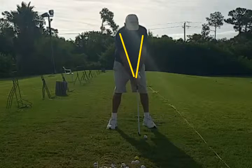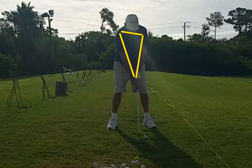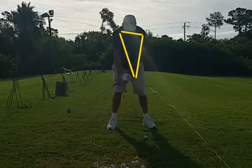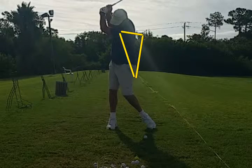One of the important structures we created is the triangle of our arms and our shoulders. We want to maintain the integrity of that triangle throughout the entire swing. Now we're going to watch as this golfer goes back — the triangle is going to start to break down. Look right there, the arms have broken down way too much. You're over-bending the right arm, which also causes the left arm to over-fold.